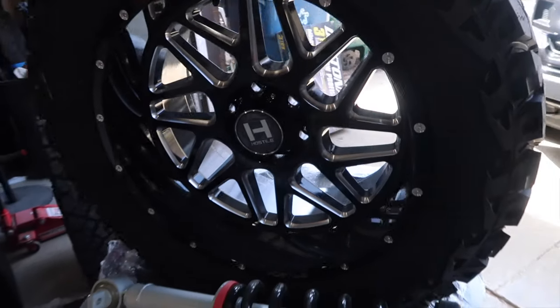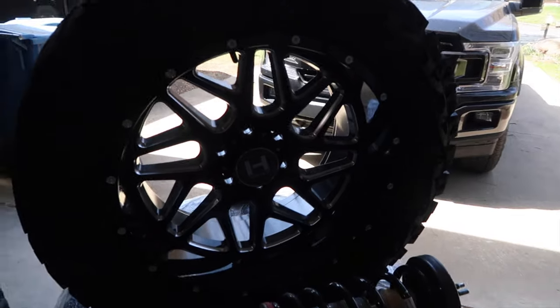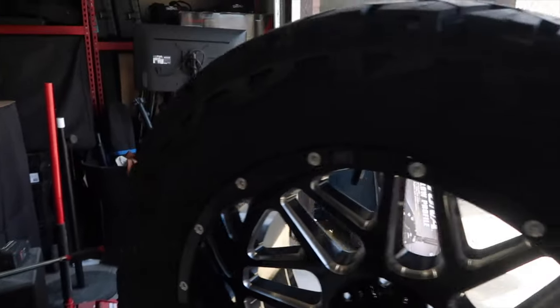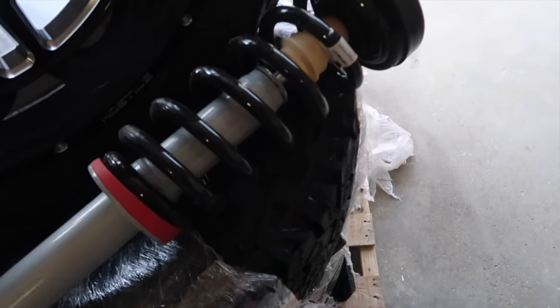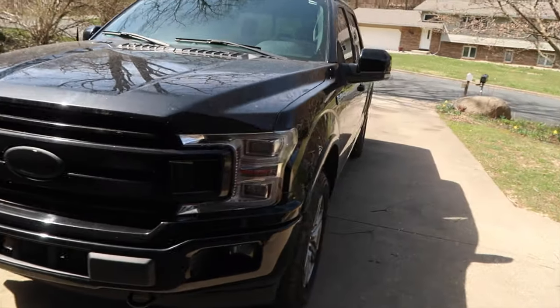Wheels and tires — these are the Hostile Sprockets. I ended up going with the Venom Power Tera Hunter XTs. And here is one of the struts — these are the Rancho Quick Lift struts, this is the right side, and the other one is still in the box.